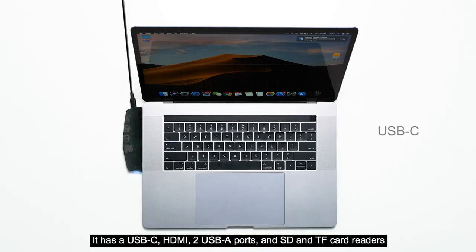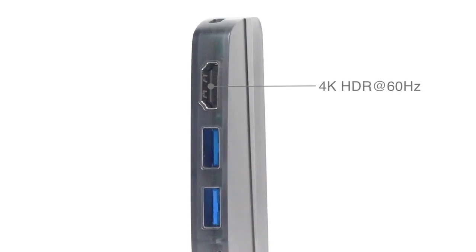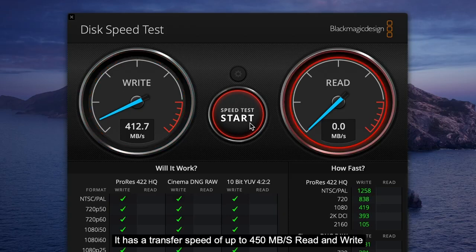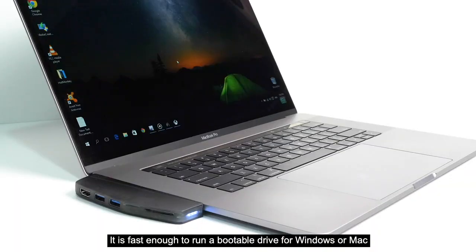It has a USB-C, HDMI, two USB-A ports, and SD and TF card readers. It has a transfer speed of up to 450 megabytes per second read and write. It is fast enough to run a bootable drive for Windows or Mac.